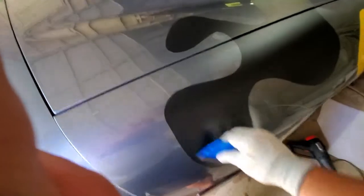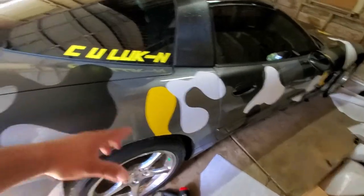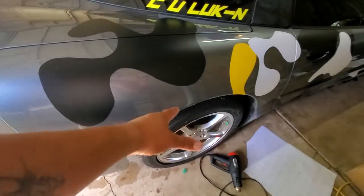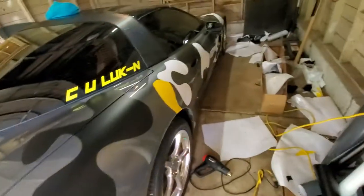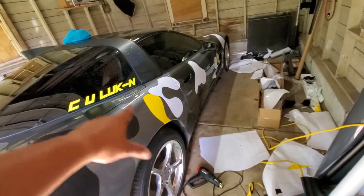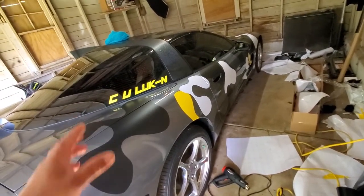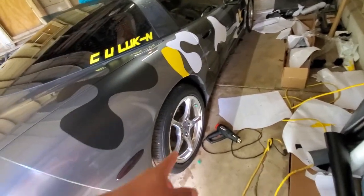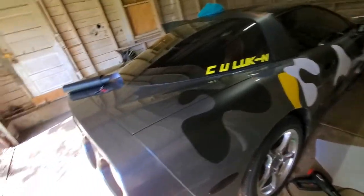You'll end up with a lot of pieces. I may end up going with another gray piece or a white piece in here, maybe put a yellow piece here. The yellow — I just wanted to accent the C-looking design on my window, so I didn't want to put a lot of yellow. Then I'll do yellow caliper covers later on to help accent that as well, but that's pretty much it.